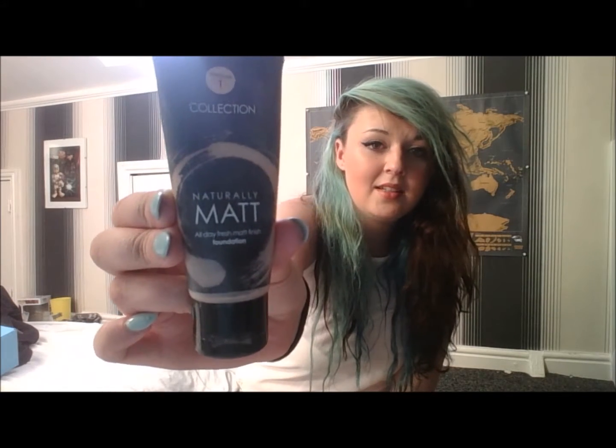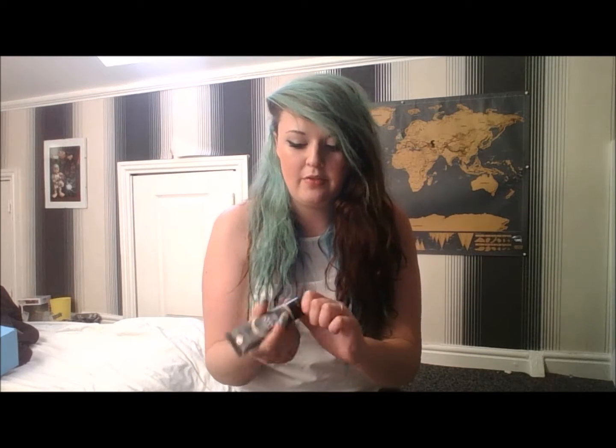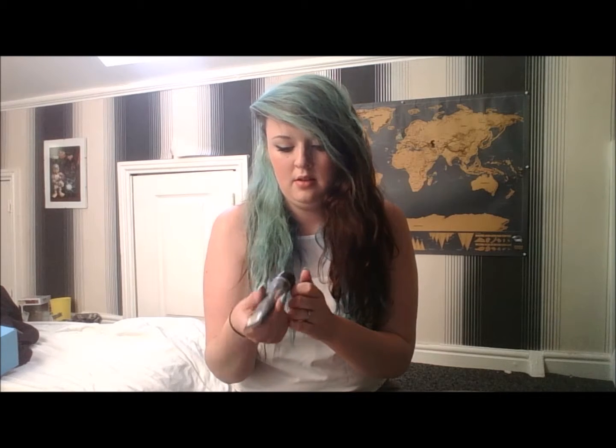They're all in porcelain because I am the pale of the pale. So first of all we have the Collection Naturally Matte in number one porcelain. It says all day fresh matte finish foundation. Now I haven't used this in a while, but this is like a backup foundation if I do ever run out.